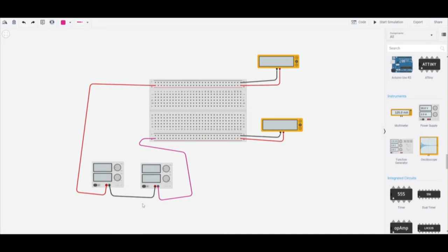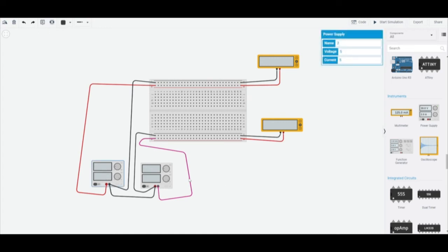This concept is called virtual ground. What we're going to do is this node right here is going to be our ground for this purpose. You can do it this way or wire it however you like. These two leads are going to give us our positive voltage — let's put it at 5 volts — and this lead right here is going to give us our negative 5 volts.